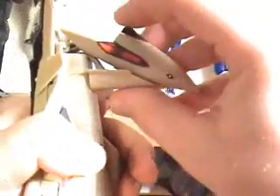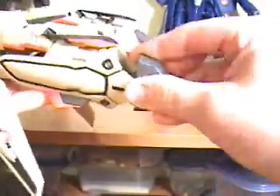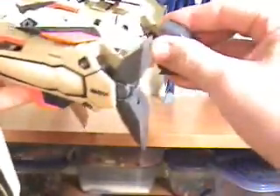Go ahead and lower the nose. Lower this. Go ahead and get the wings out of the way. Move the tail fins up and fold them over. Pull the feet out. Loosen the joints here.